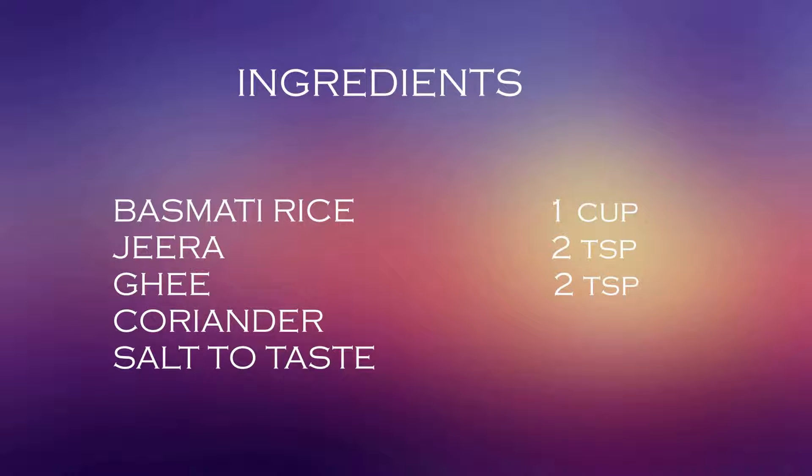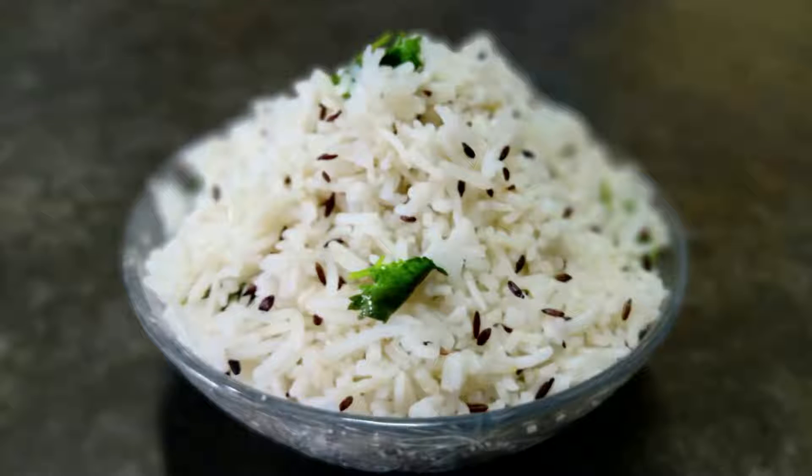Welcome to Foodspot. This recipe is called Jira Rice.